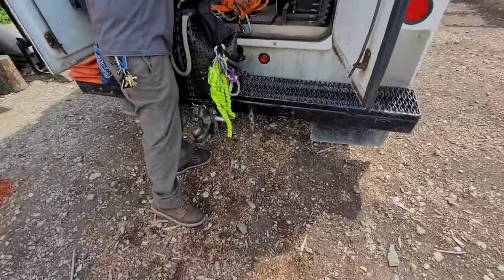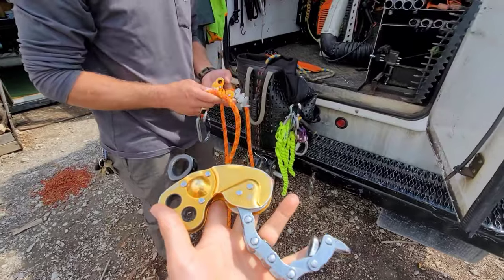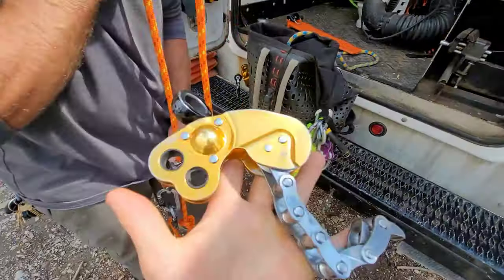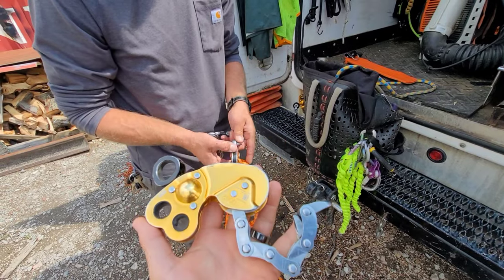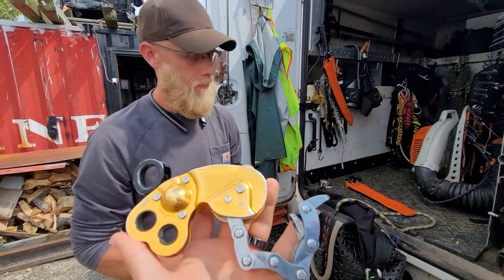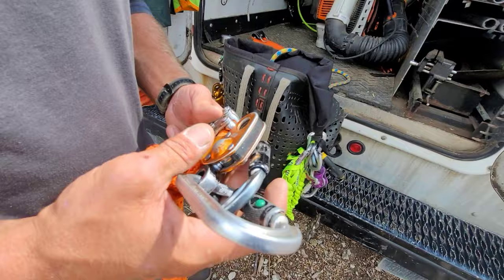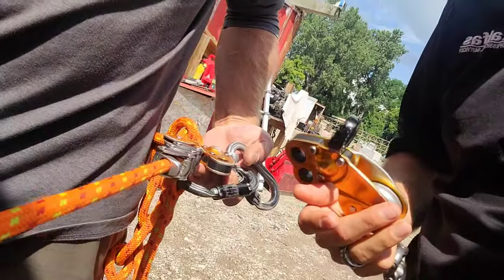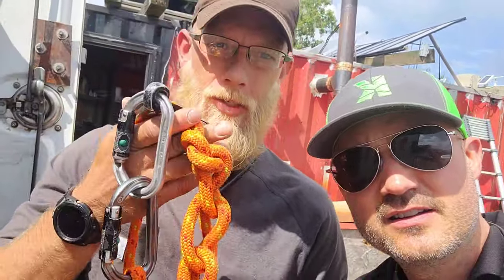Thanks, man. I'm laughing because these are really expensive, bro. I literally go on Sherrill Tree, Bartlett, or Amazon — I got several of them. I've used them for years. I still have the generation one, which I use as a flip line, and then my tail is a daisy chain so I've got lots of extra room when I need to maneuver far out in the tree.